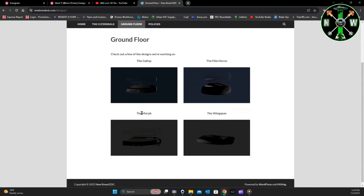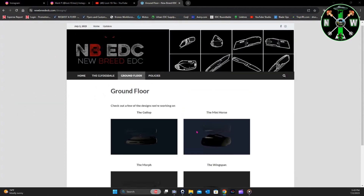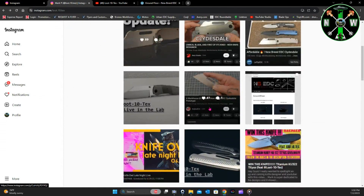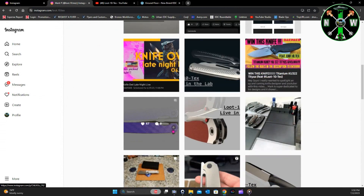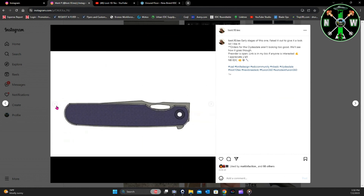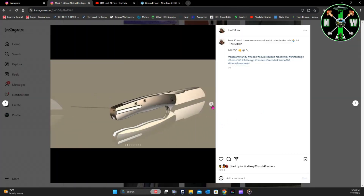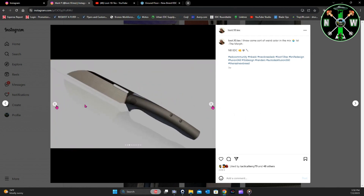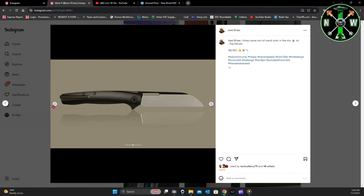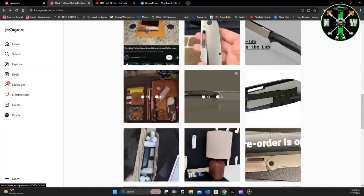The Ground Floor page brings you to his upcoming designs — though the thumbnails could use some work, Mark! You can see the Gallop, the Mini Horse, the Morph, and the Wingspan. They're shown off much better on Instagram. The Gallop caught my attention — much slimmer than the Clydesdale, with front flipper and back flipper slot deployment. But the one I've really been drawn to most is the Morph — that sheep's foot blade, the handle shape, the overall aesthetic. I'm really loving it.